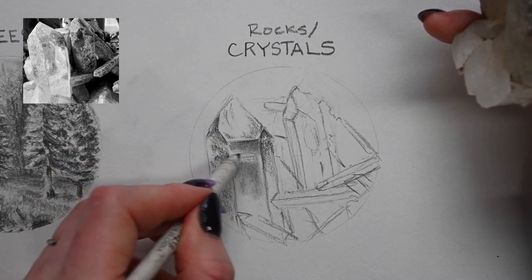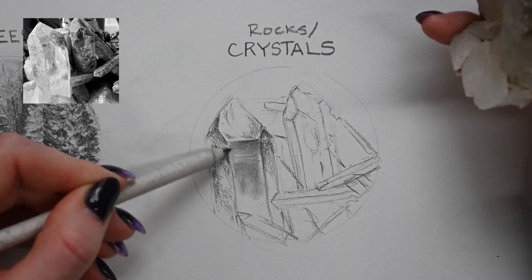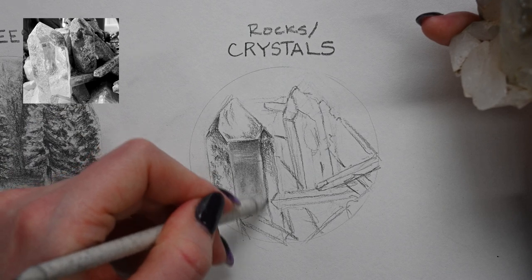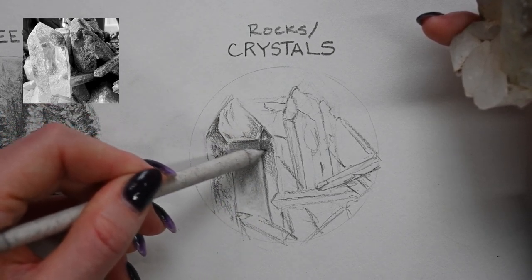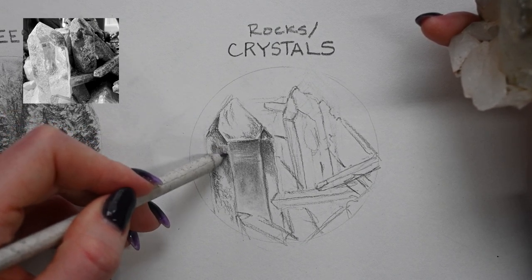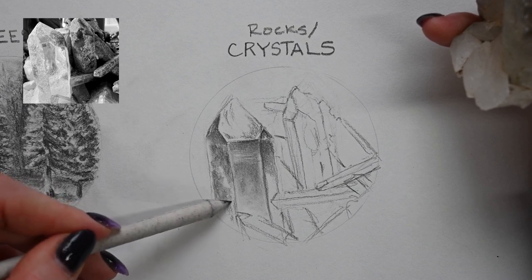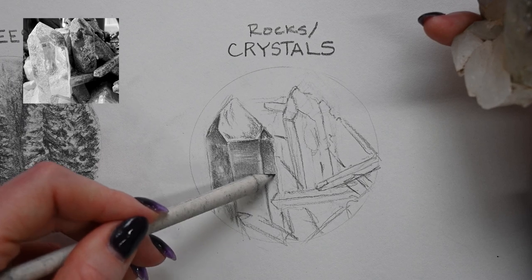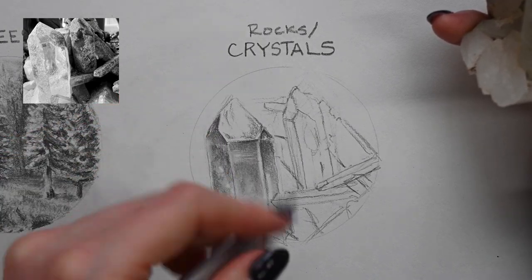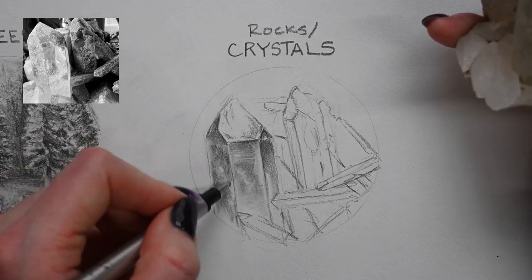Another thing I noticed about these facets is there are these horizontal marks in them, almost like they were cut, so I want to keep a little bit of that in there. It gets kind of smoky towards the bottom, so I'm using what's left on the blending stump to pull those values downwards. For this form I'm really going to rely a lot on my tombow eraser, because I need to erase very small details to help pull that texture forward. I notice that the edges of the facets have a very hard, crisp line, and within the crystal there are these glowing central forms I want to pull out with my eraser.